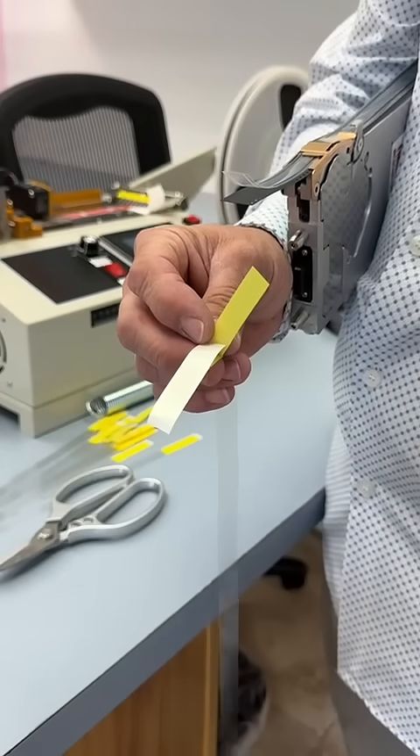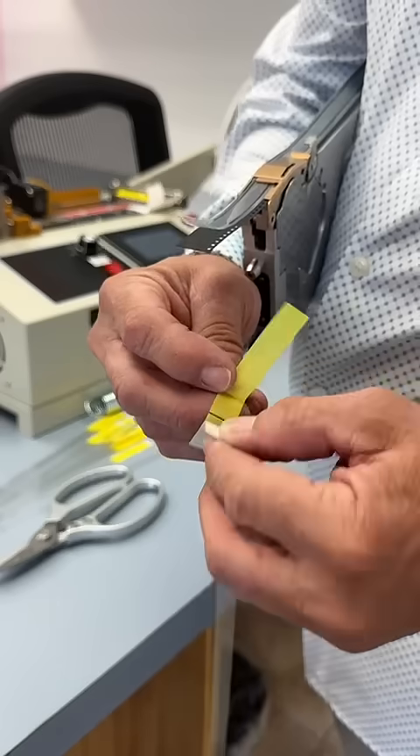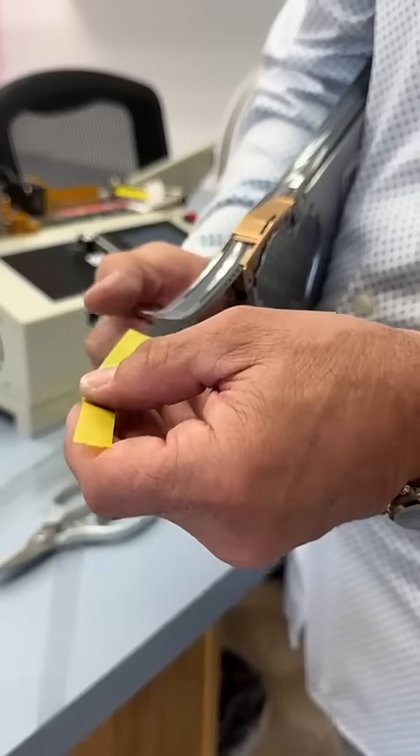Today we're going to be showing you the Sierra Electronics 2-ply leader tape extender that gives you additional holding power, especially for the Siemens feeder that has quite a bit of spring tension on it.